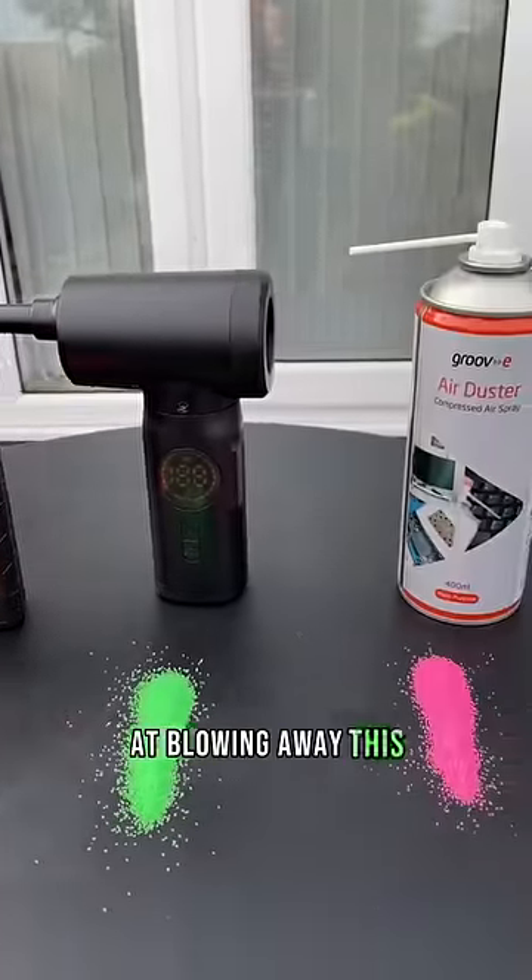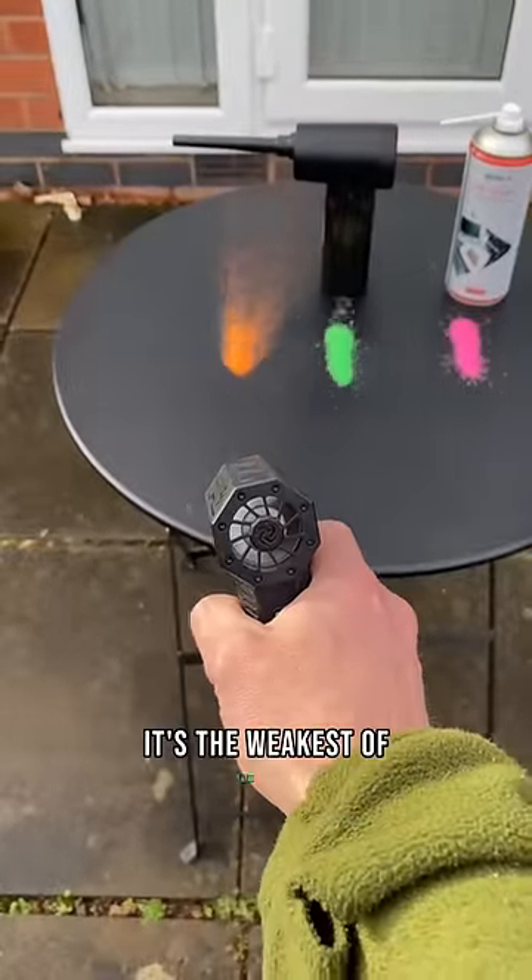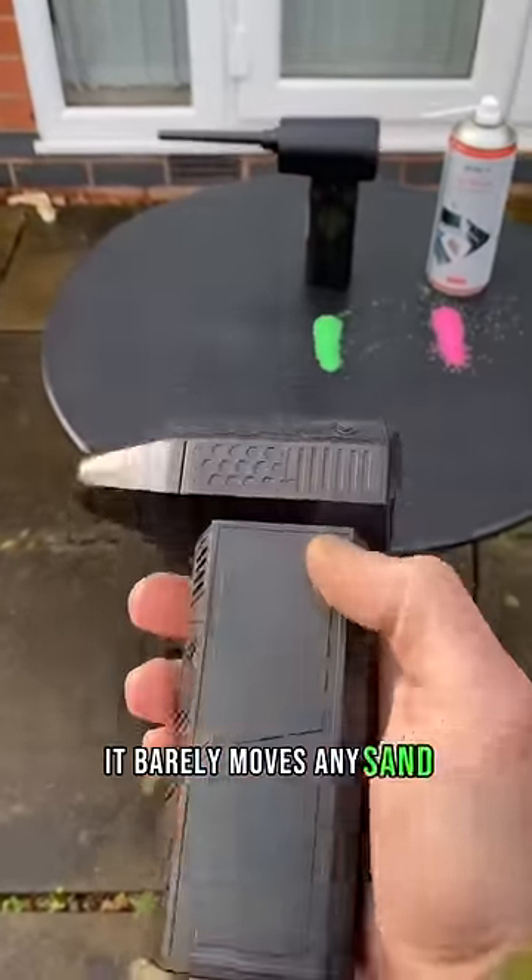Let's see which is the best at blowing away this glued down sand. First, we'll try the pocket jet fan. It's the weakest of them all. It barely moves any sand.